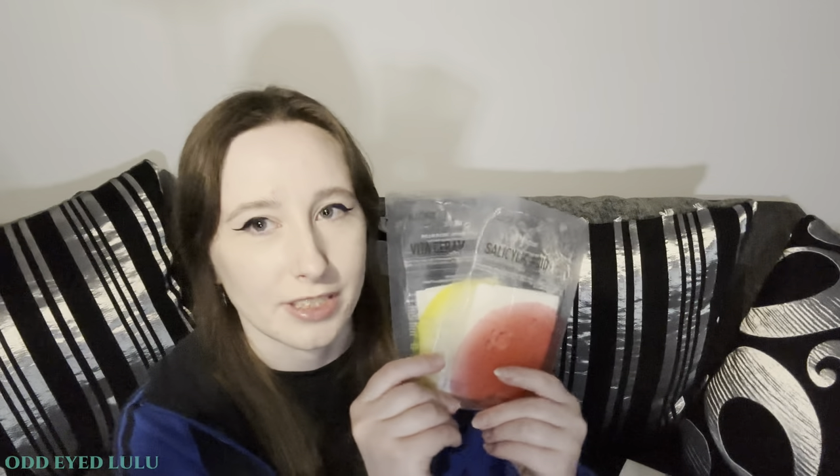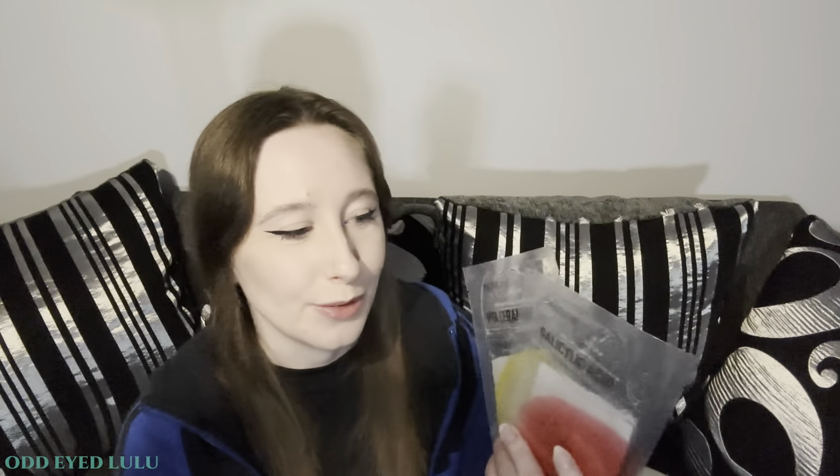I also won't be reviewing these two face masks because I actually want to use them in my own time and I don't want to just put them on willy nilly. So until I actually use them I won't be giving a review.